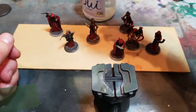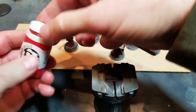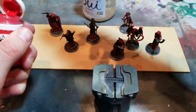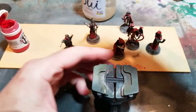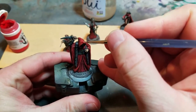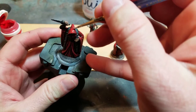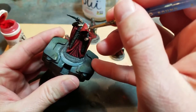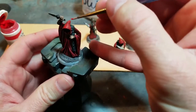Next I'm coming in with some P3 Kador Red to touch up the highlights on the red. The inks can cause some coffee staining, and it's nice to have the zenithal as a road map for where highlights belong. When you have those thin highlights on top, the ink coffee staining stands out a bit and isn't quite as bright and saturated as I want. So I'm just going to bump up that red.